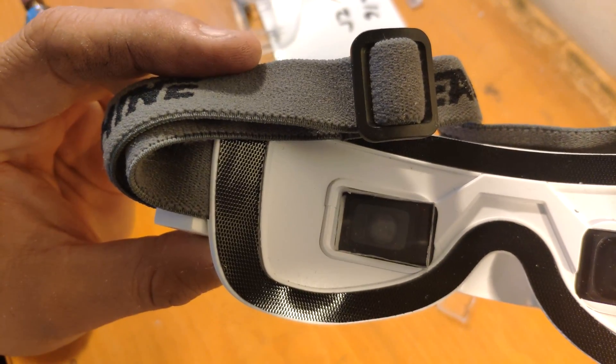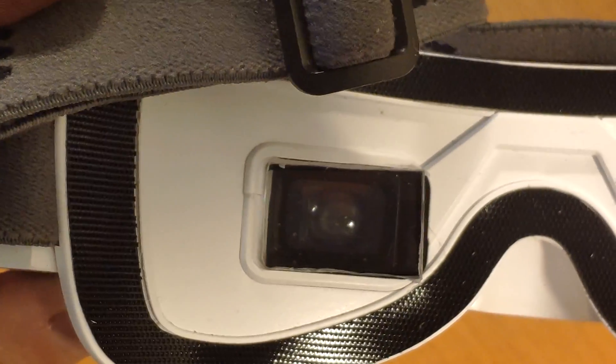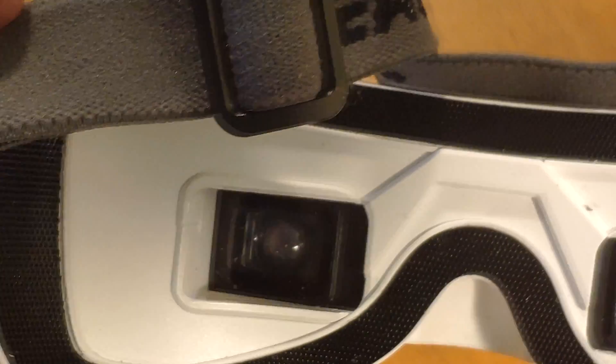Let's make a little close-up. You can see the lens is big here, and now the lens is smaller — showing the size comparison between the two.